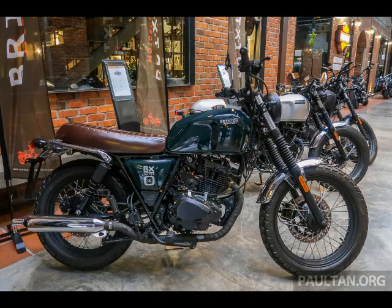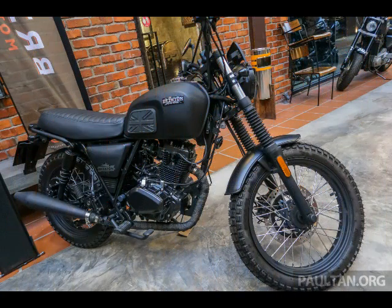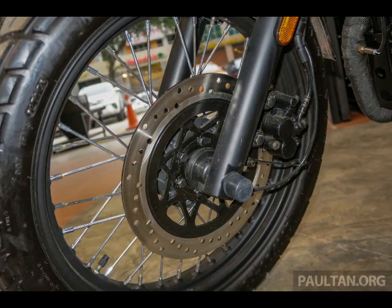Originating from Austria, the range of Brixton bikes was first shown at the Vietnam Motorcycle Show in May 2017. With 500 units sold at the show to end-users and their success in Europe and Vietnam, Brixton is now expanding to over 50 countries and investing in a new production facility.